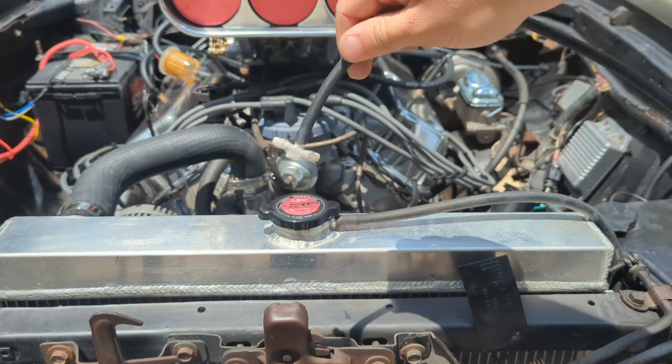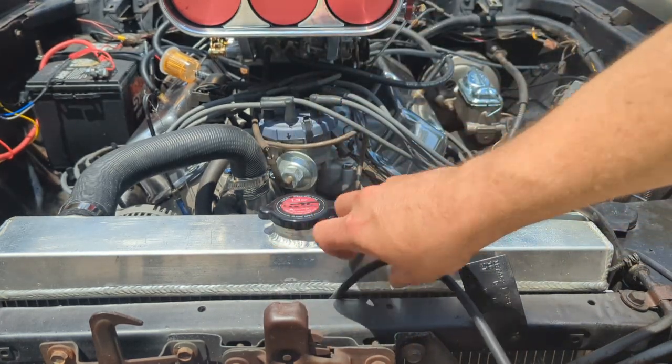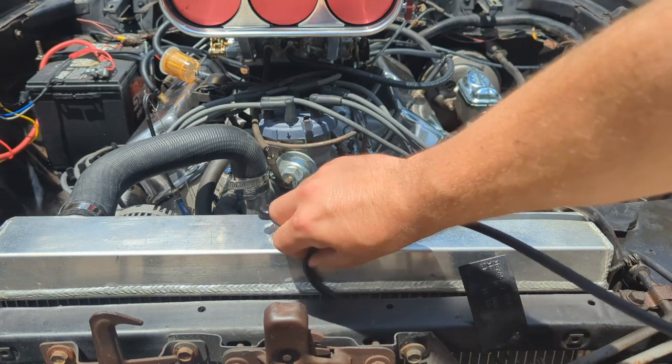Finally, shove this nozzle in front of whatever you're trying to cool down, be that your radiator, intercooler, what have you.